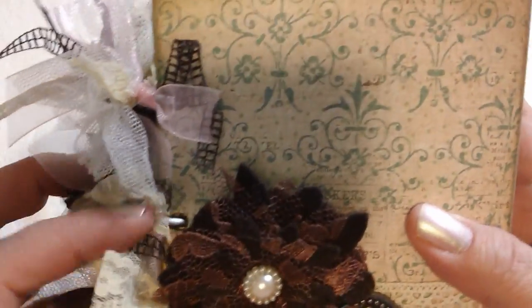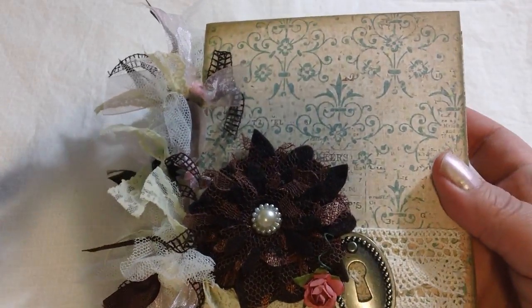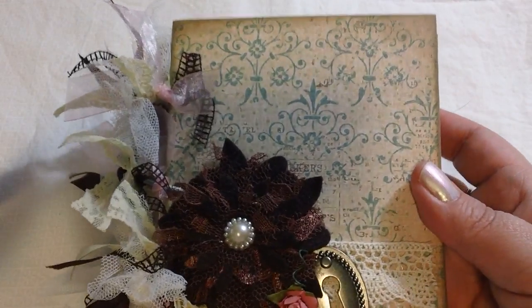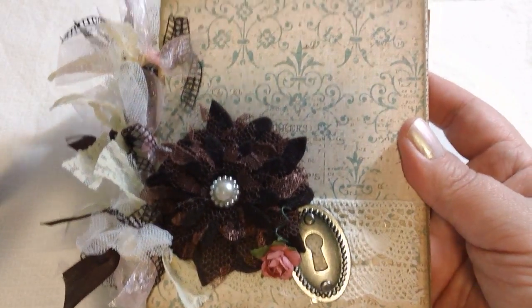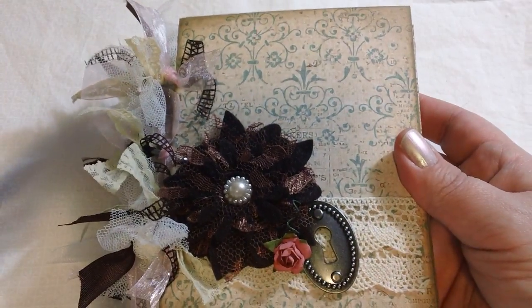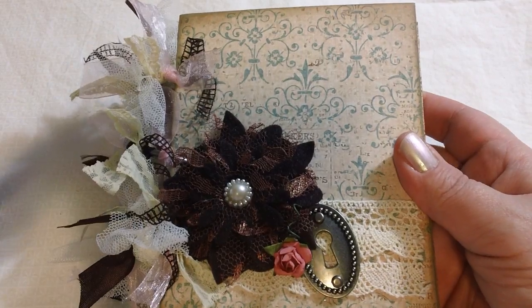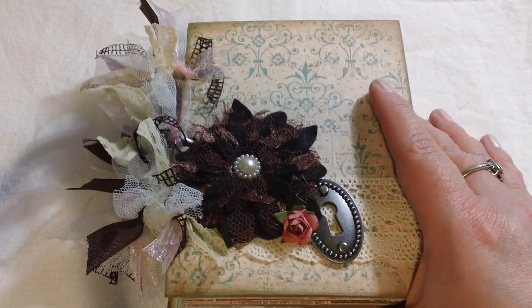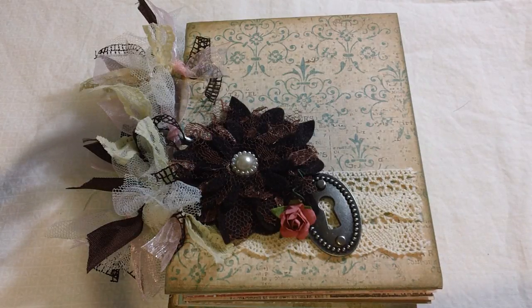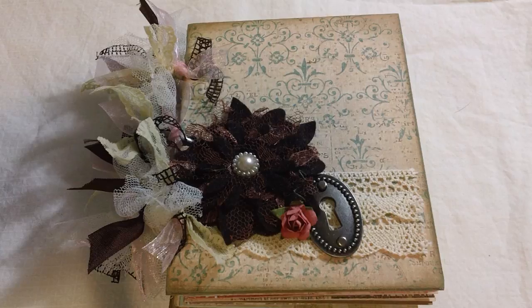It is a gift for someone — I hope she likes it. If she happens to not like all of the ribbon on the side, she can remove it because it's pretty simply tied on there. So anyway, that's the last of it. Please let me know if you have any questions or comments. I hope you enjoyed that. I am going to be doing another junk journal very soon, but completely different — I'm going to change it up and do a much larger one. I'm hoping to start that in the next week or so, so I hope you guys come back and check that out. Thanks for watching. Bye!